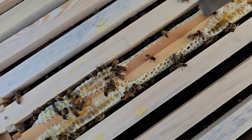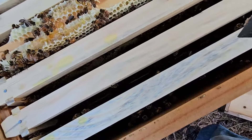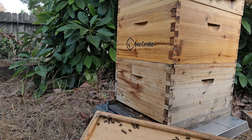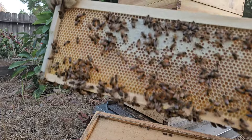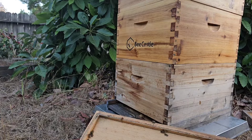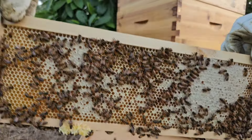These guys filled up the one drawn comb I gave them and looks like they're not doing much else to any of this. Nothing going on here. They started drawing this out — that's good, so they're starting to draw this out.